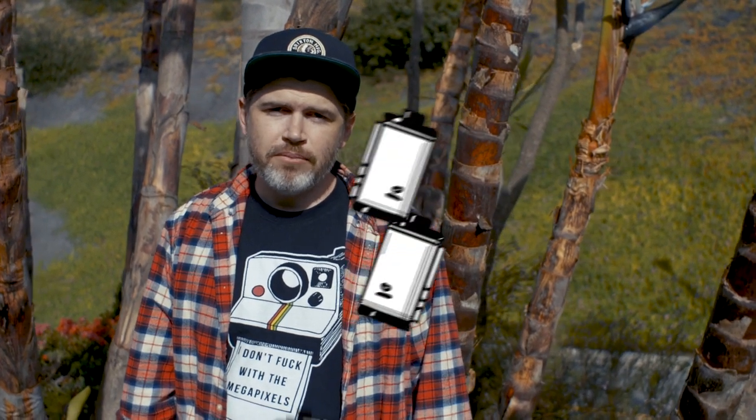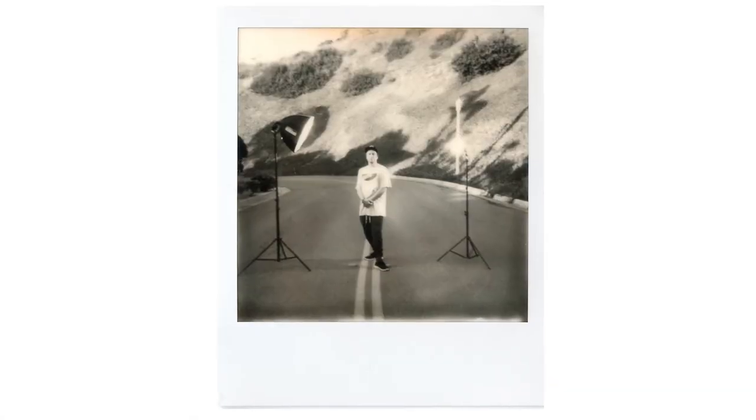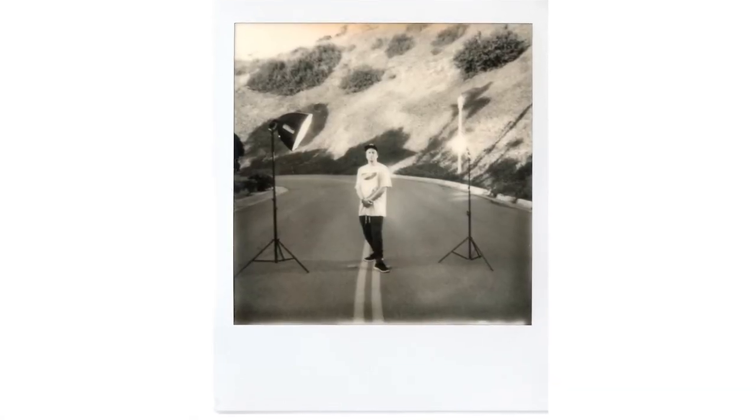Hey guys, how's it going? I'm Brian, and you're watching Film Photography Club. So today's video is about the Polaroid One-Step camera. This could work with a lot of different Polaroid cameras, but essentially what we're going to try to do today is use some off-camera flash with this Polaroid camera, and I will show you in a second how we're going to do that.